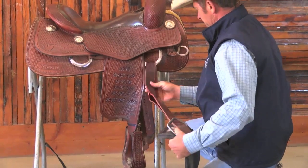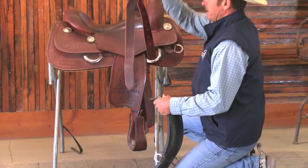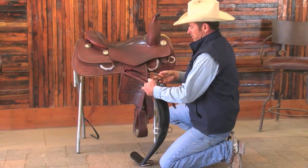The way the half-breed latigo is supposed to work is it puts pressure on a lot more points than that — it's a lot more solid.